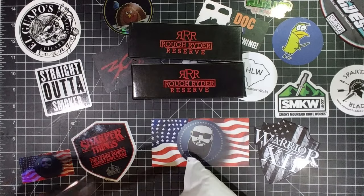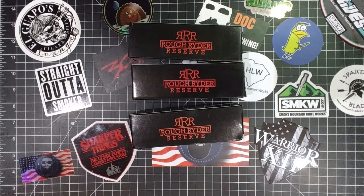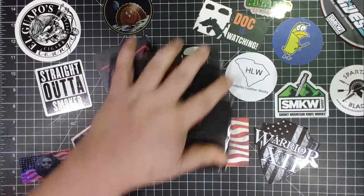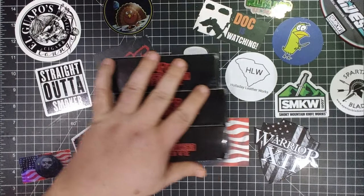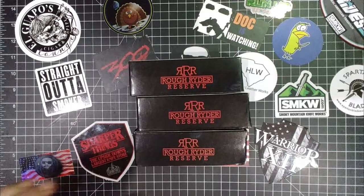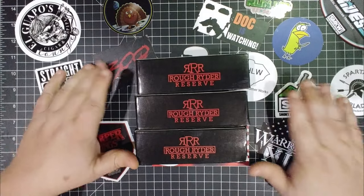The Rough Rider Reserves came in! I snapped a couple up. I appreciate my sponsor Smoking Mountain Knife for showing me these. Let's get into them — I've been waiting for these for a long, long time, if you only knew.